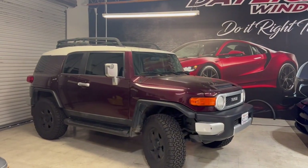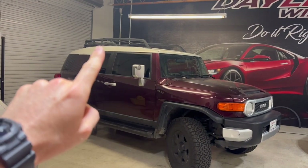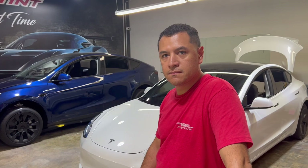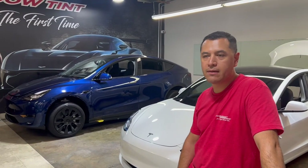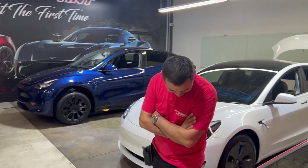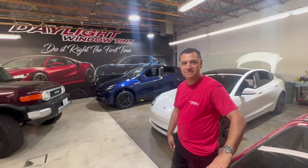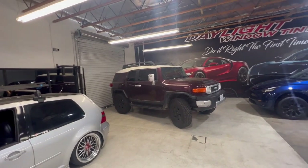We didn't do the windshield today — we'll come back for that. All my side windows are done: two windows, two little split doors, and three rear windows. A standard sedan takes about two hours, plus two days cure time. You can't roll the windows down in that meantime. If you see water pockets, everything will disappear in two days. That's probably the most common question. As for discounts — no discounts. You either get good work or good pricing; it doesn't normally go both ways. We got 15 on the front two roll-ups and every other piece of glass. We out.